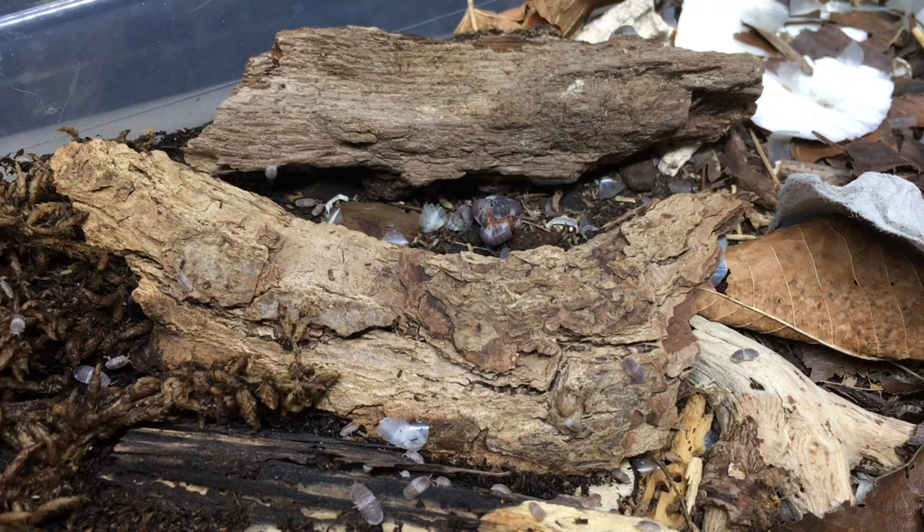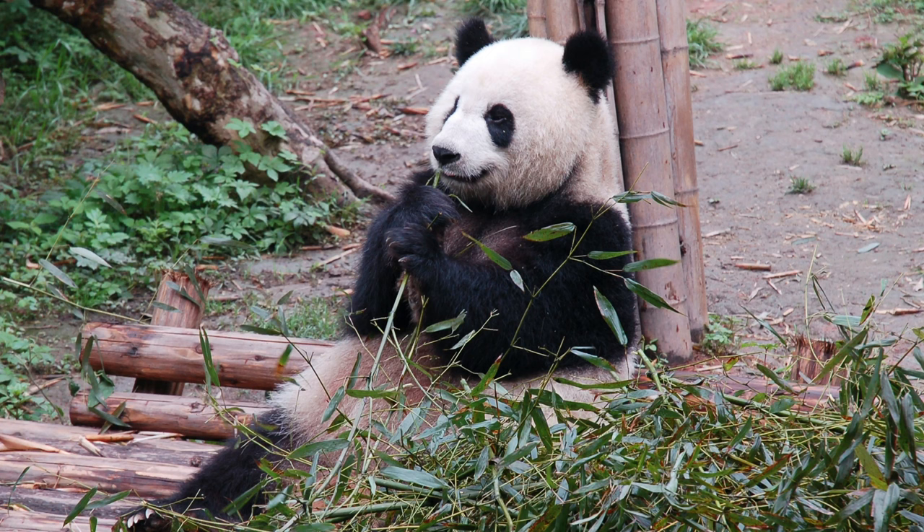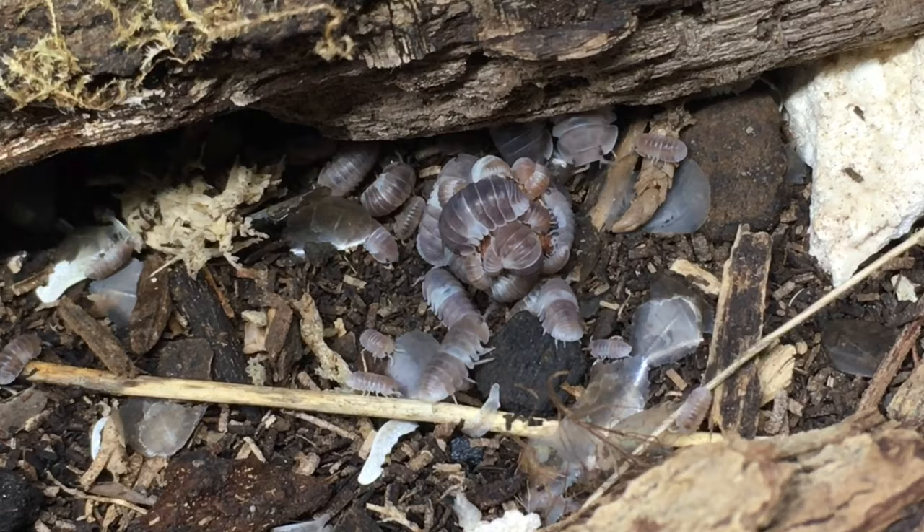Provide lots of hides for your Panda Kings in various sizes. I use a couple of different types of bark and rotting wood in mine. They also seem to spend a lot of time hiding under the leaf litter. As far as food is concerned, in addition to a base substrate rich in organic matter with a top dressing of leaf litter, I offer my pandas plenty of bamboo — no wait, wrong pandas. I give them supreme isopod chow, bits of vegetable items such as squash, sweet potato, and green beans, as well as occasional fish food pellets.